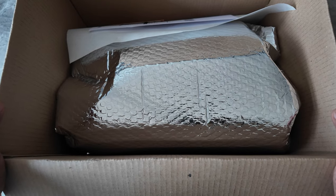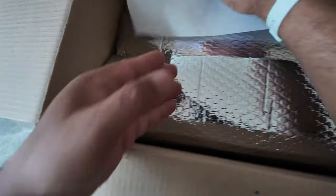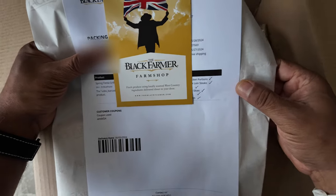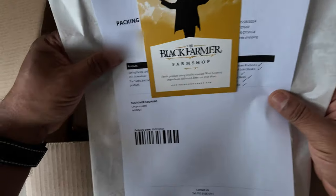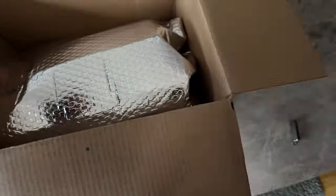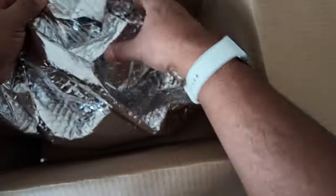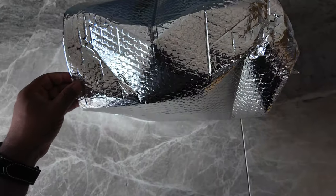Right, that's the box open. Let's have a look and see what's inside. So that's the paperwork that comes with it — the Black Farmer branding. There's quite a bit of foil over here. I've got to take the whole thing out — right, let's get the box out of the way.